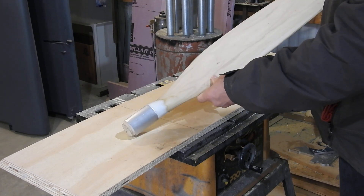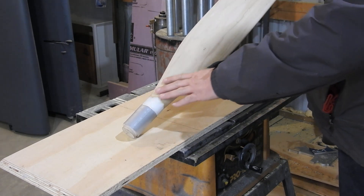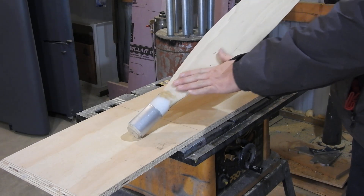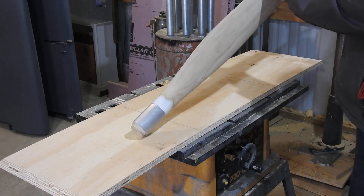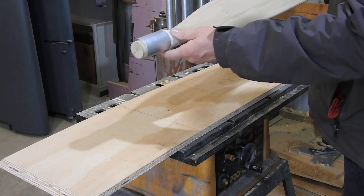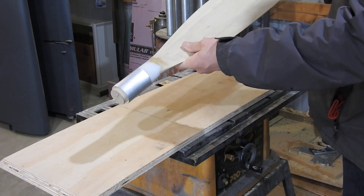So it's ready to go. The next phase is to get this all in primer, give it several coats of high build primer, sand it down, get it nice and smooth, look for any imperfections, and then it'll be ready to use as a pattern in the mold if everything looks good.